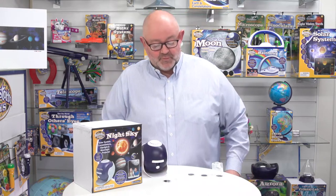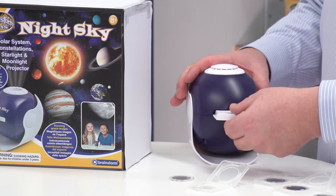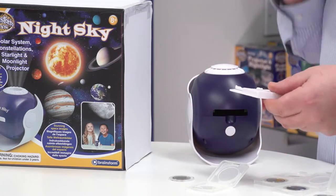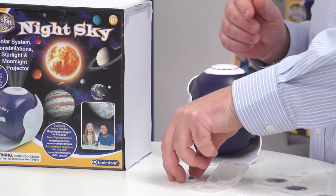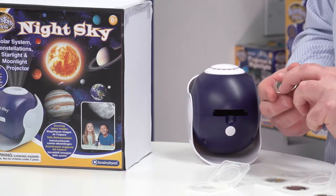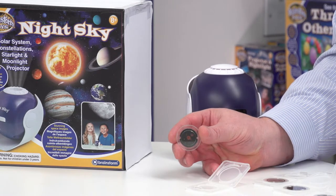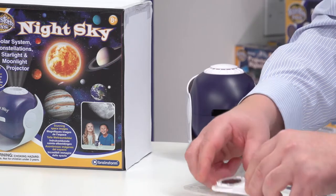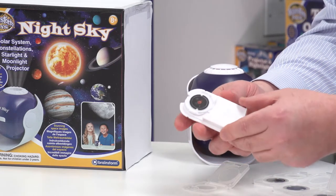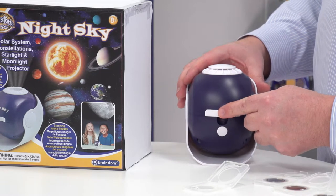The way that we actually load this up is there's a little tray here. If I just take the tray out, you can see how it works. Then I grab hold of one of the disks — this one is the solar system. You can see the image on the disk, and then you slot it into the disk holder like so, and put it inside the projector.